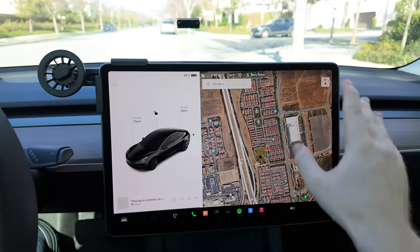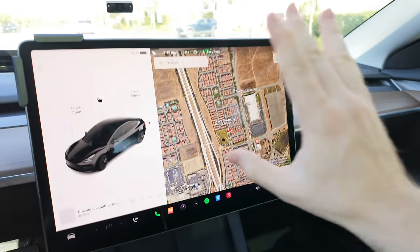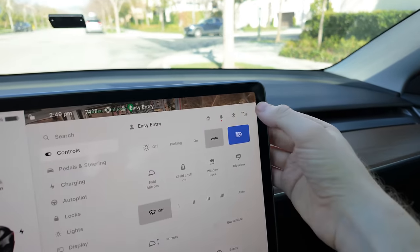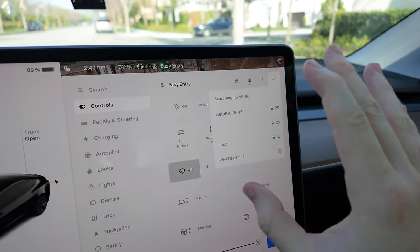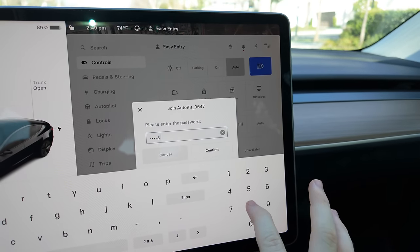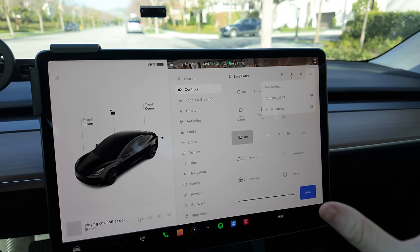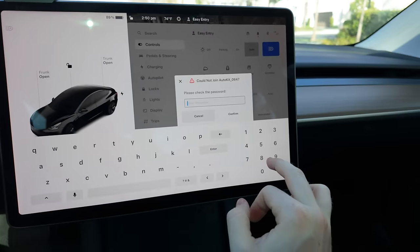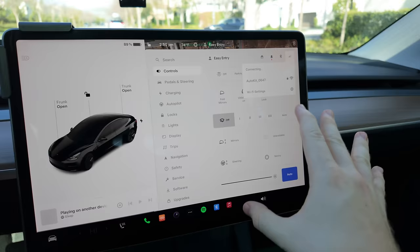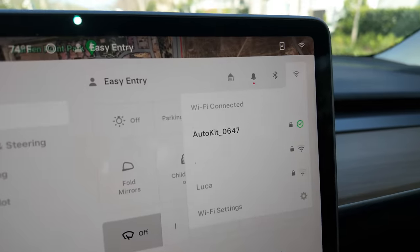What we now want to do is connect the car to this box over Wi-Fi — you can even just hide this box since I just have it out for demo purposes. Go into your Tesla settings, go up to LTE and get Wi-Fi going. It's going to be AutoKit — same as the phone — and the password is 88888888. Then it should connect; there it goes, we got the green check mark and we're good to go.